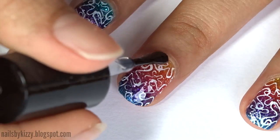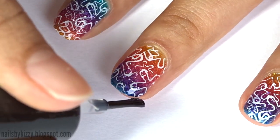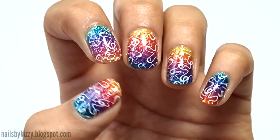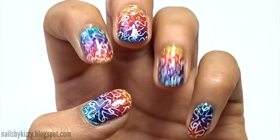Apply a final layer of top coat and you're done! Thanks so much for watching, I hope you enjoyed the video. Leave me a comment letting me know what design I should do next, and I'll see you soon — bye!